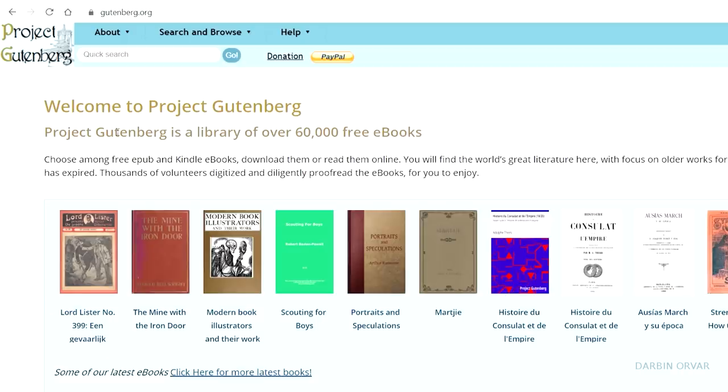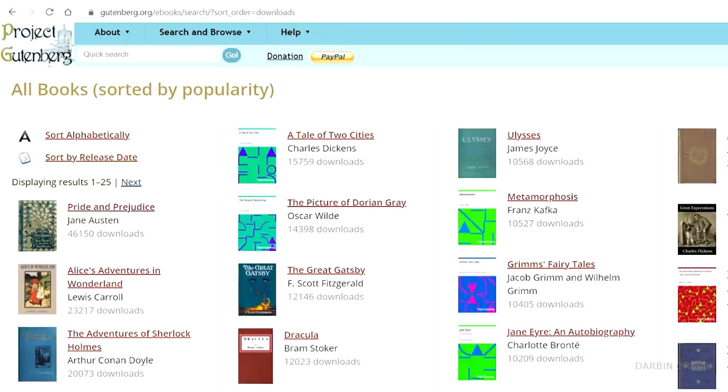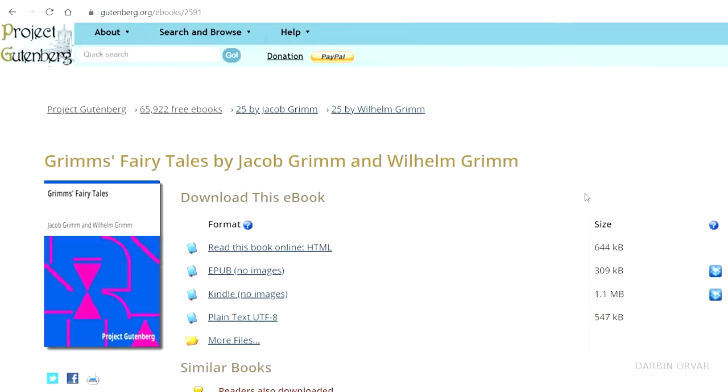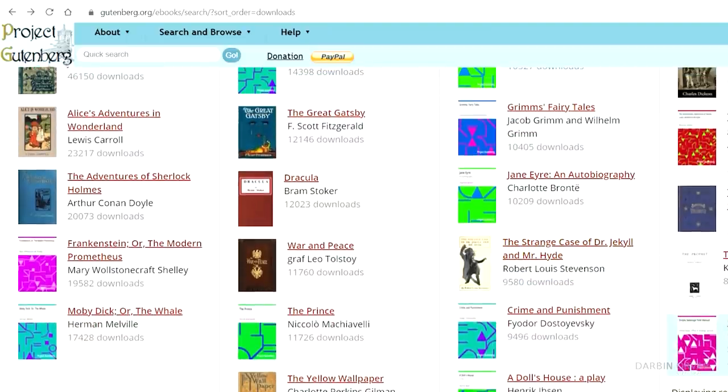I'm sure you've heard of sites like Project Gutenberg — open source books. Most of the greatest books ever written are old, hence open source. You can look through there and download and edit and print your very own version. And that's what we're going to do today.